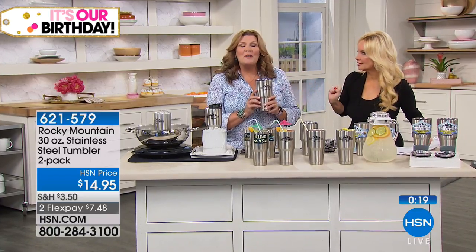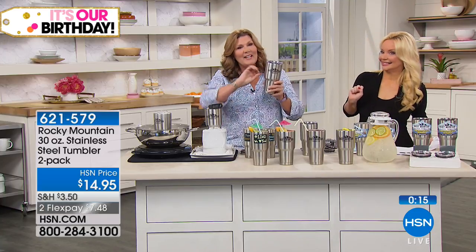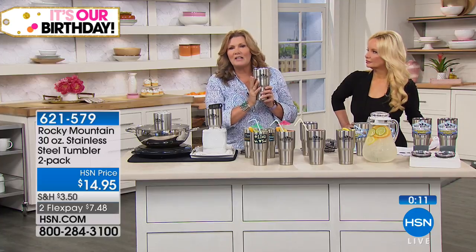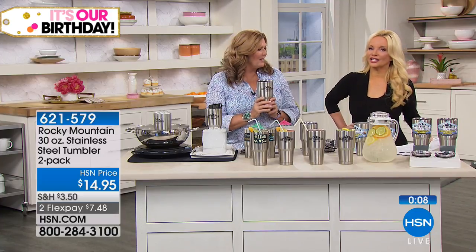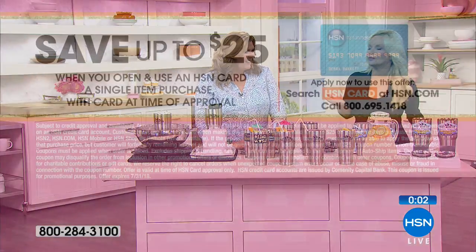Cold drinks cold for 24 hours, hot drinks hot for 12 hours. And when you take off the fancy logo label, this is what you have left — beautiful stainless steel that stays gorgeous. Order a couple of sets because it's like seven dollars and change. You can't beat it.